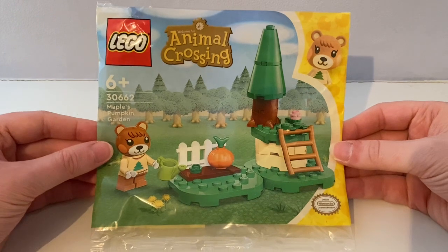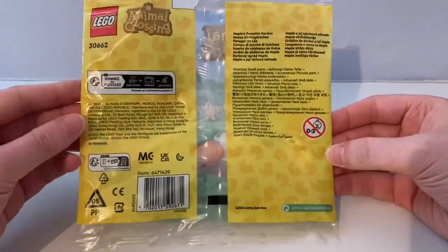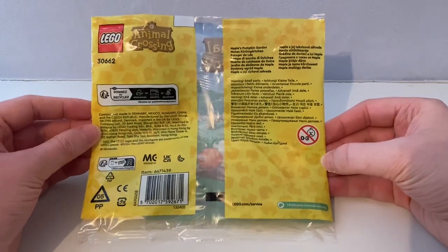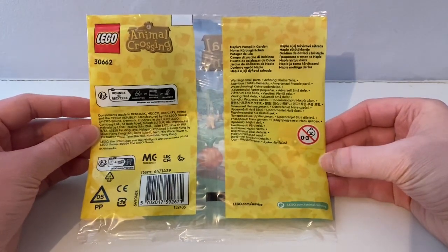My mum had got it out of eBay. I really like and enjoy playing Animal Crossing on Nintendo Switch.